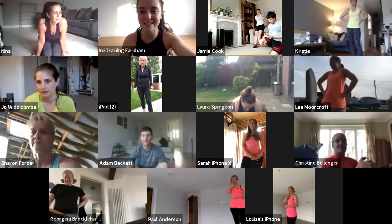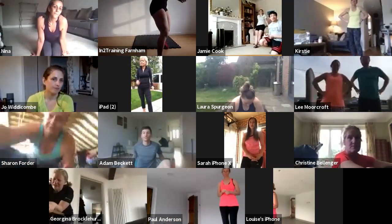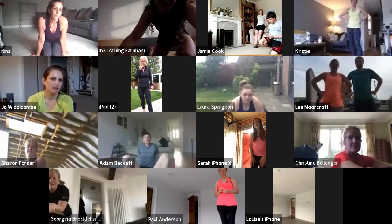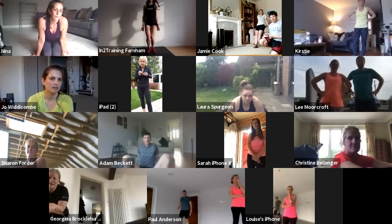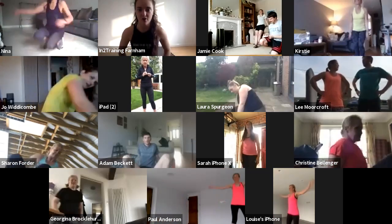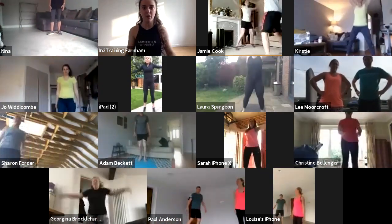Movement number one is your jumping jacks. Legs going out, arms going up, jumping out like that. I want you guys to give me ten jumping jacks to get that heart rate a little bit higher — arms going directly above your head.